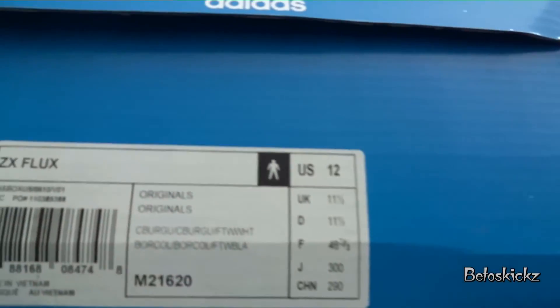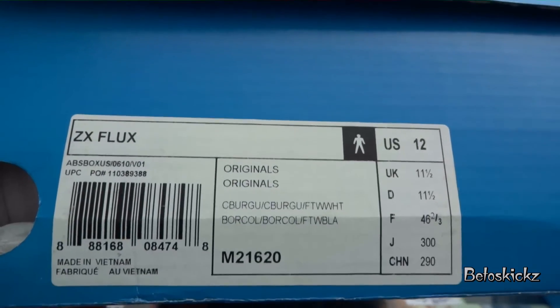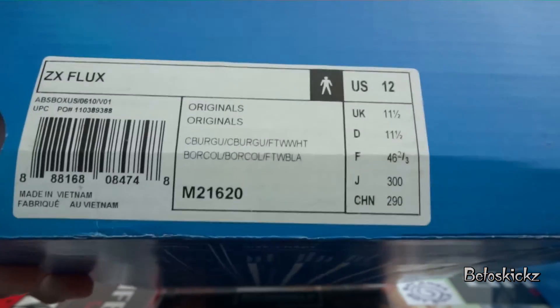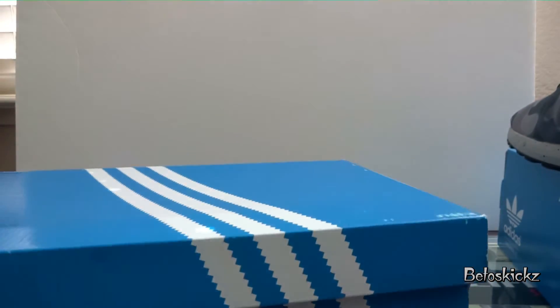And these are just the ZX Flex, size 12. Original, original — I thought that was pretty funny. Boost 9.